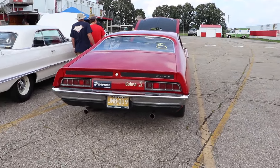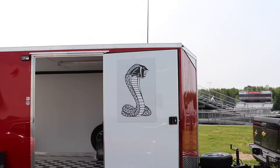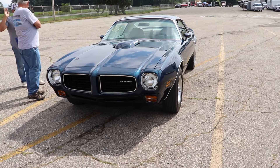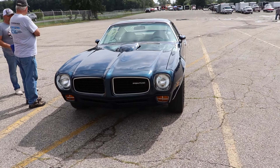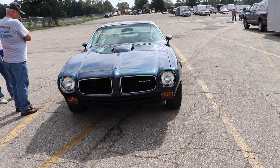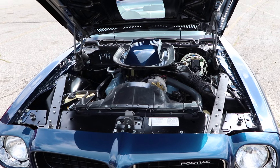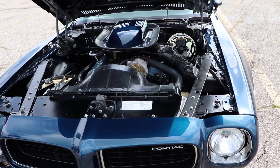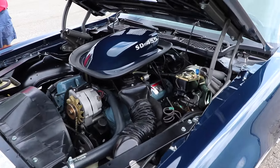But enough talk about the Torino Super Cobra Jet. Let's see its opponent. This is a 1973 Pontiac Firebird Formula, and yes, it features the Super Duty 455 engine. And I'm sure all the Firebird fans out there already know how rare this car is.